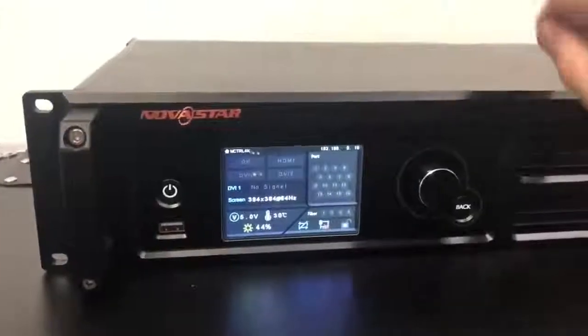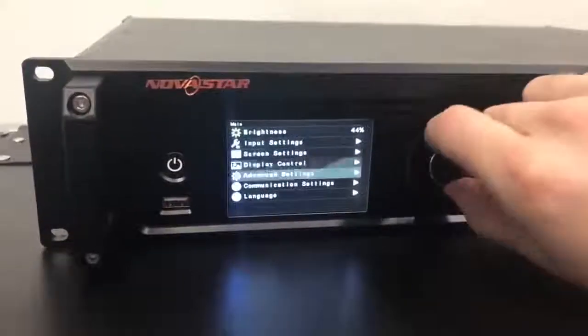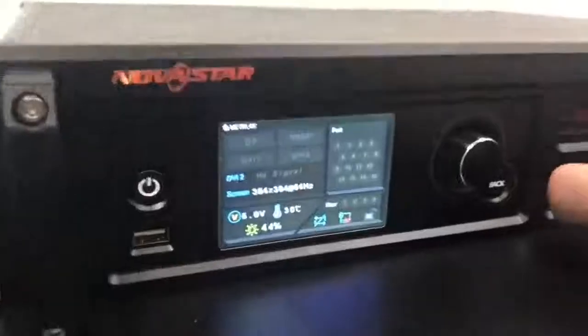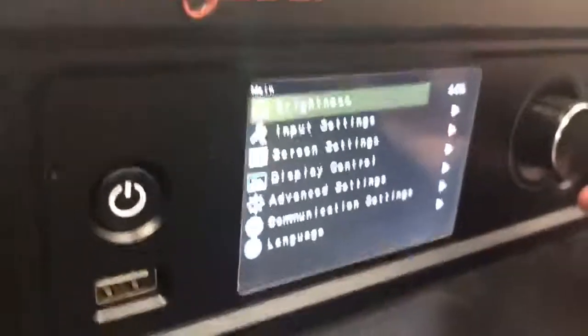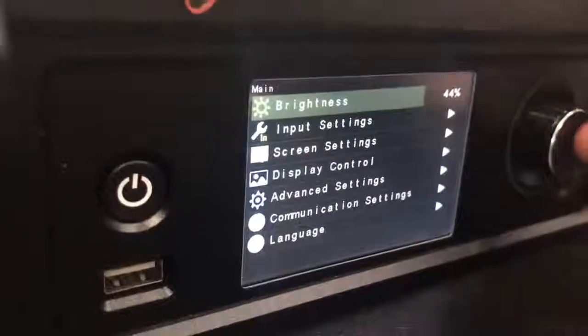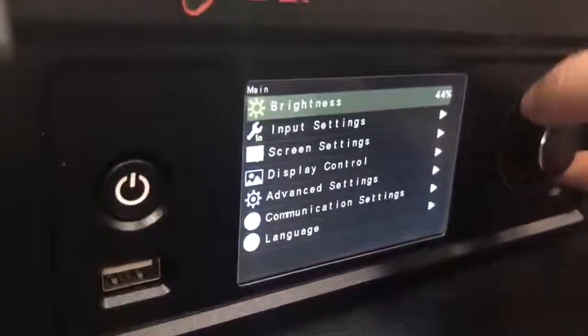Here's the front screen menu on the M-Control 4K. You hit that center button to get into the menu, use the wheel to go up and down through the options, and hit the back button to go to the previous menu screen. Brightness is the top menu option — you can hit the center button and scroll up and down to increase or decrease the brightness.